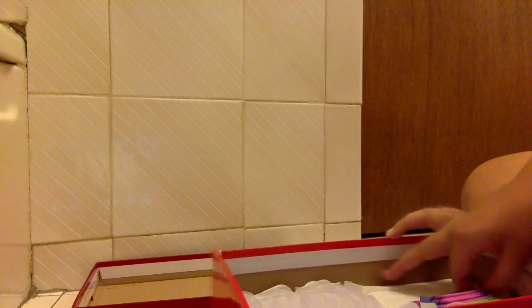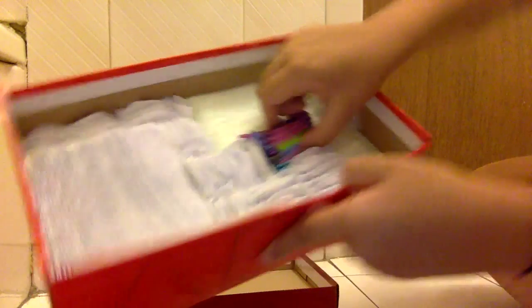Here and here are my Kotex Light Dayliners, and they look like this. I don't really like these, but I have a lot so I have to use them. And here to here are my U by Kotex — barely theirs — in old packaging, I think. It looks like this.